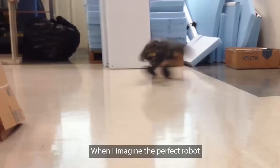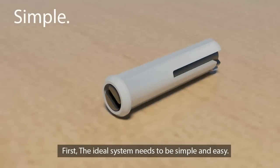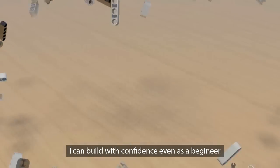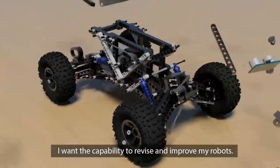When I imagine the perfect robot, three things come to mind. First, the ideal system needs to be simple and easy. I can build with confidence even as a beginner, and I want the capability to revise and improve my robots.